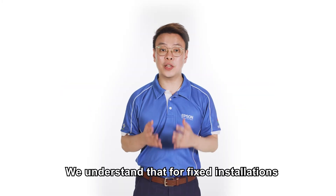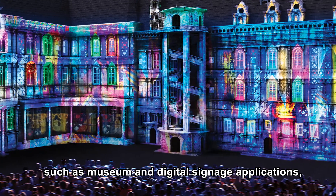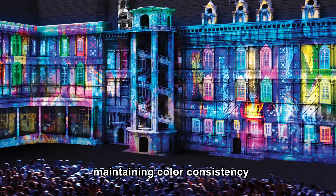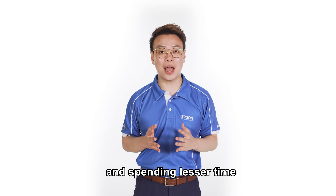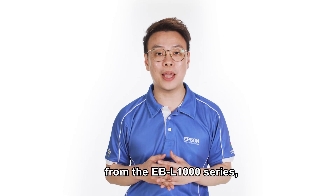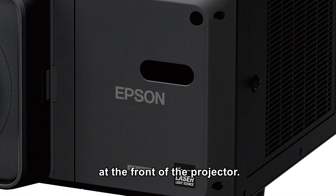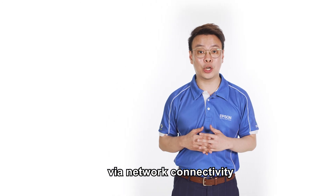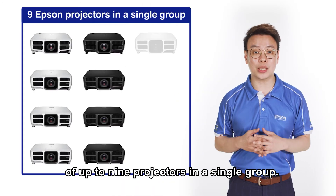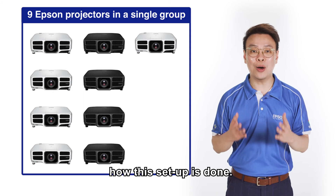We understand that for fixed installations such as museum and digital signage applications, maintaining colour consistency and spending lesser time to set up edge blending projectors are important. Using certain models from the EBL 1000 series, these functions can be easily performed using the inbuilt cameras at the front of the projector. Adjustments can be done via network connectivity of up to 9 projectors in a single group. Now, let us show you how this setup is done.